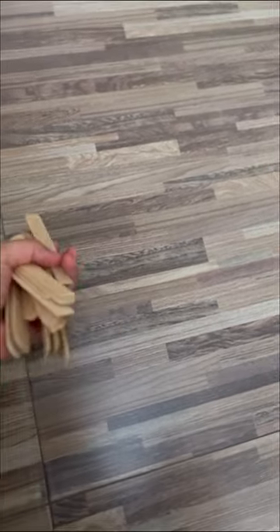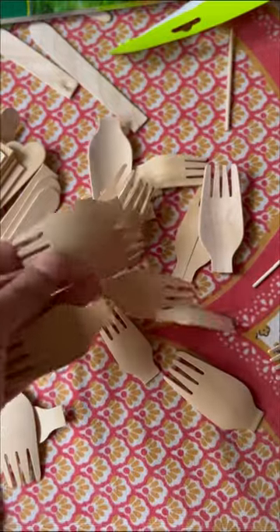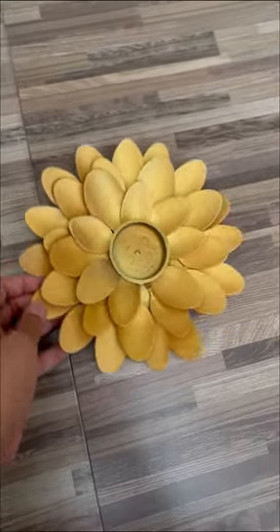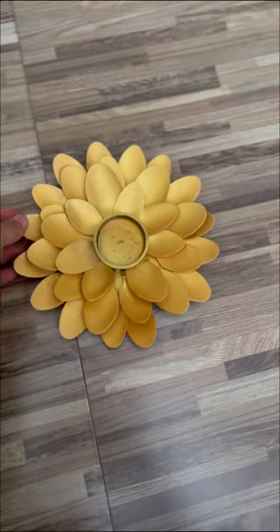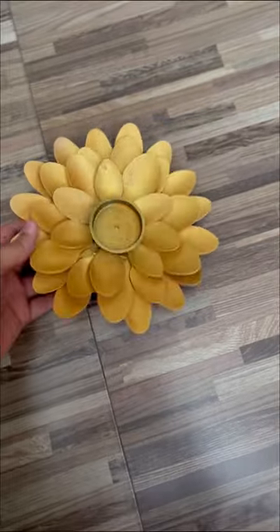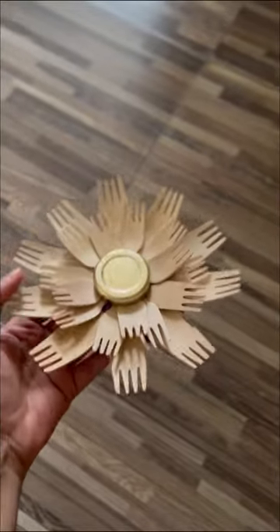Then you take the scoop on a plastic plate or cardboard, paste it in a flower shape, and color it — you can spray it. And I've also used the fork portion for the flower, as you can see. Okay, bye!